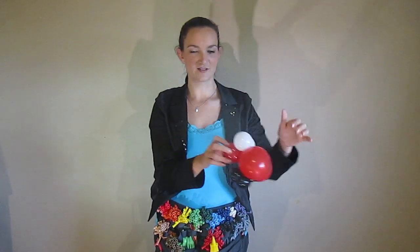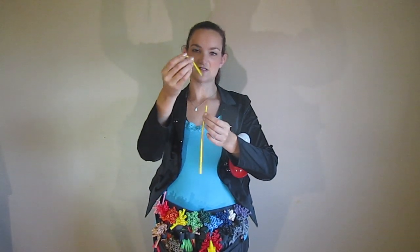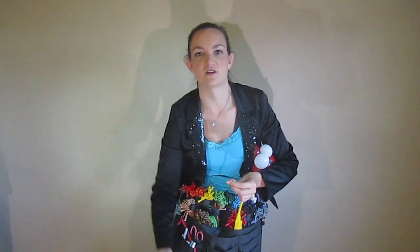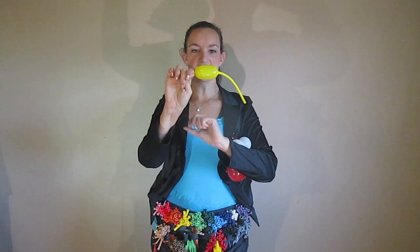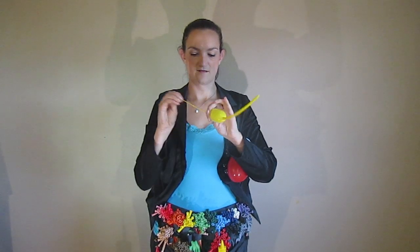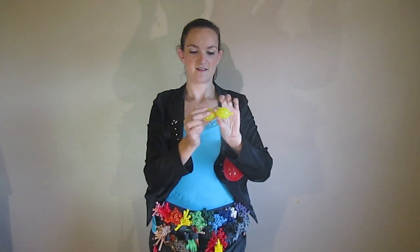Now the last thing he needs balloon-wise is an antenna. A lot of people like to use a yellow antenna for some reason — I don't think ladybugs actually have yellow antennae, but it looks cool so we'll use one. I cut off the last inch and a half or so from the nozzle end just to make the antenna a little shorter, since sometimes it's just too long. Then blow up and let out air to just enough to make two bubbles. Once you have that, tie it off. I'm going to twist this into my two bubbles.